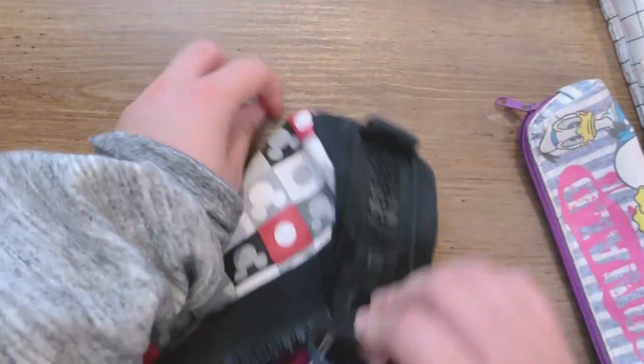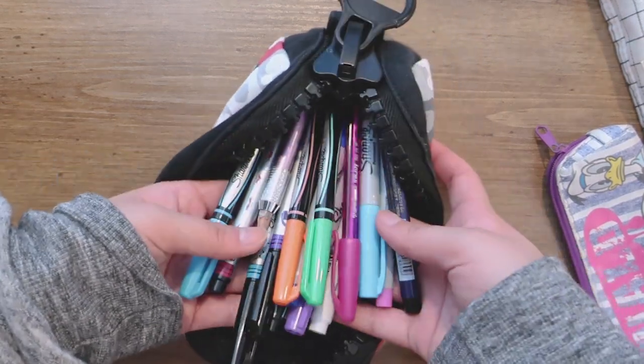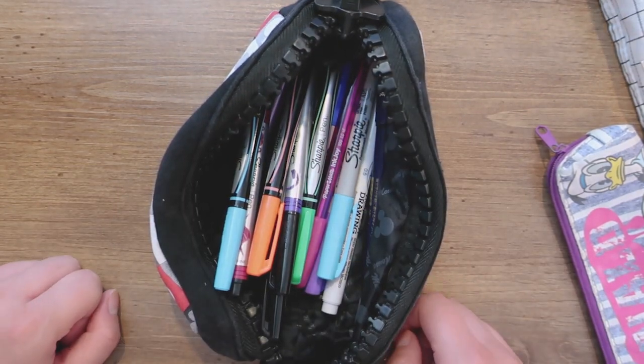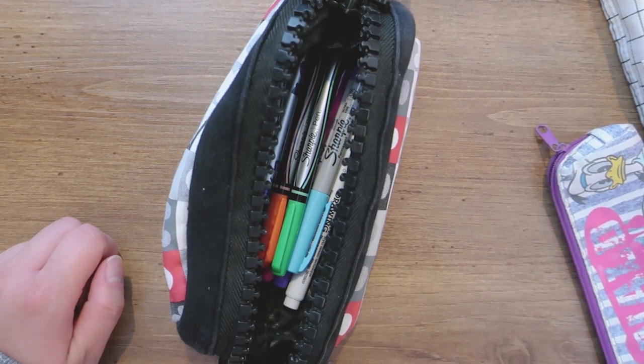I really like this huge zipper on the Mickey Mouse pencil box, and it has a lot of Sharpies and pens inside. Yeah, that's about it — this is a short video! Thank you for watching, see you in the next one, bye!